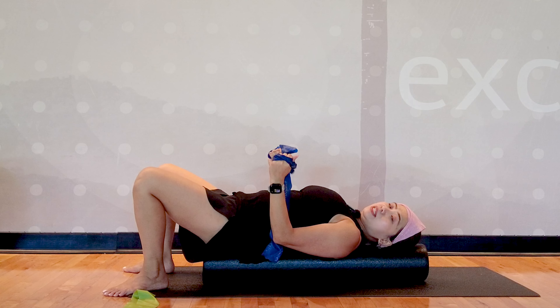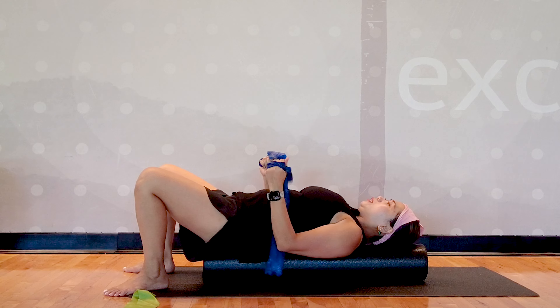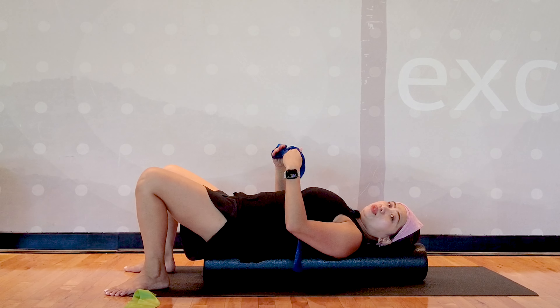Now place your elbows on your waist, then separate your hands apart and squeeze your core in — just separate the hands with elbows on your waist. Do that 10 repetitions, and you can progress to holding for 10 seconds if you can. Everyone's unique with the progression.